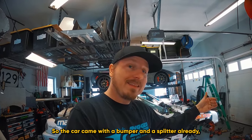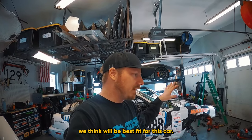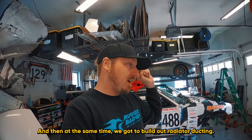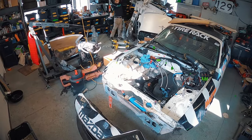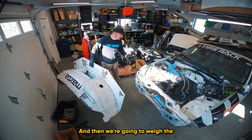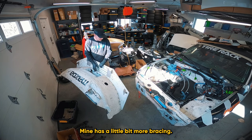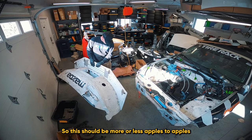The car came with a bumper and a splitter already — the Nine Lives Racing splitter. Behind me is the Parts Badger splitter. What I want to do is see which one will be the best fit for this car. We're going to check weight, look at mounting. These are more or less the same types of units. Mine has a little bit more bracing, but to make up for that, the other one has a couple of lights on it as well. So it should be more or less apples to apples.